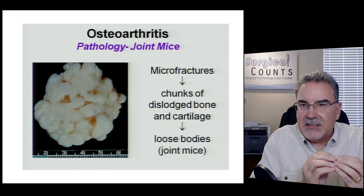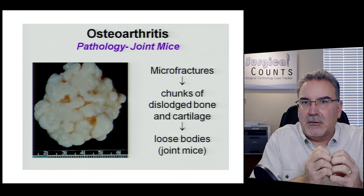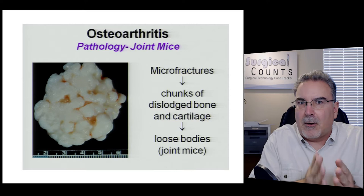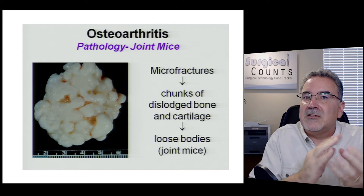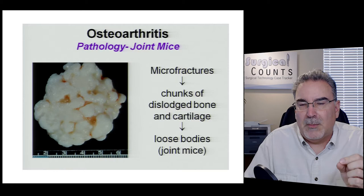Sometimes in joints, when bones rub against each other, little pieces break apart. Like pebbles in a stream that get rounded as they bounce around, these little chunks of broken bone get rounded off as they rub against each other. These are called joint mice, and they can cause pain for the patient.